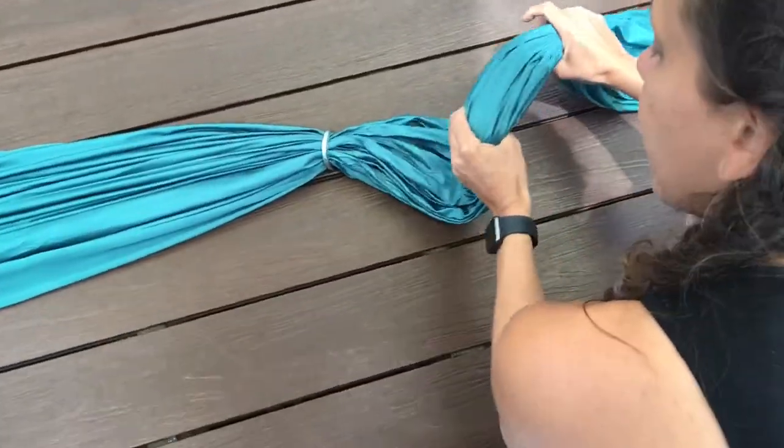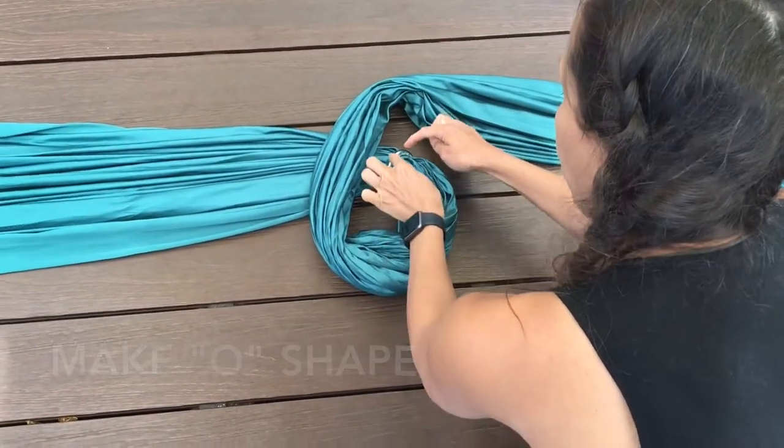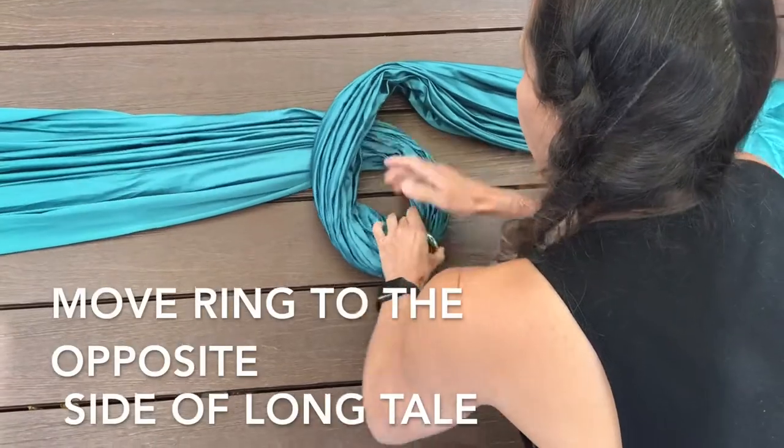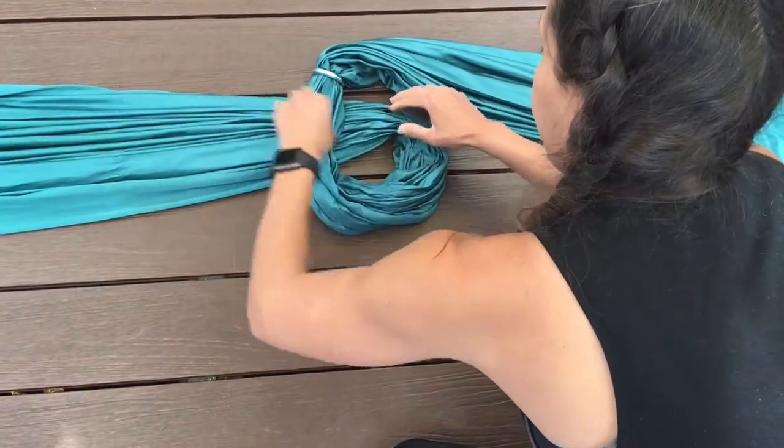Take the short end of your tail and you're going to make an O — we say 'Olivia' here at the studio. You're going to take your ring and pull that ring to the opposite side of the long tail.